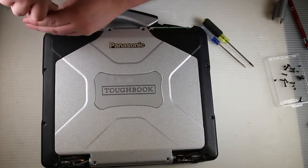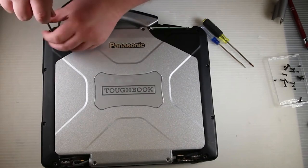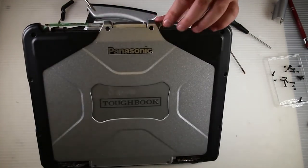You don't need to disconnect the antenna wires — you can if you want to, but you can leave them connected for now. It just makes it easier when you go to put it back together, as you won't have to reconnect the antenna wires.